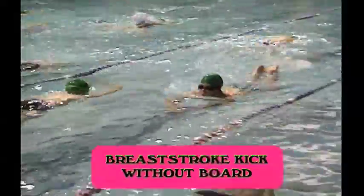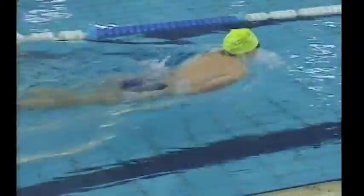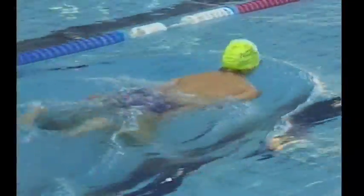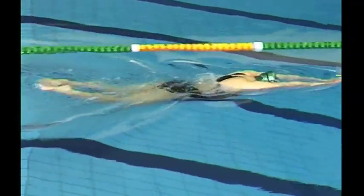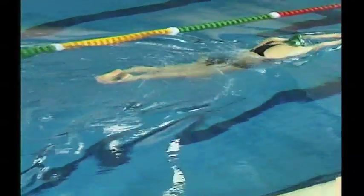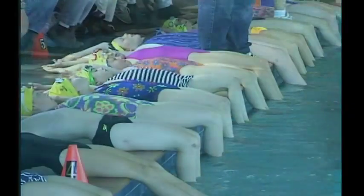For breaststroke kick without a board, it's important that there's no undulating movement of the arms. The head is just lifted, keeping the chin in the water. The feet are brought up and then turned out after they've reached the highest position, usually touching the butt. The heels are kicked to the butt, toes turned out, then accelerate back in a heel-first position, with the ankles squeezing together and coming to the surface.